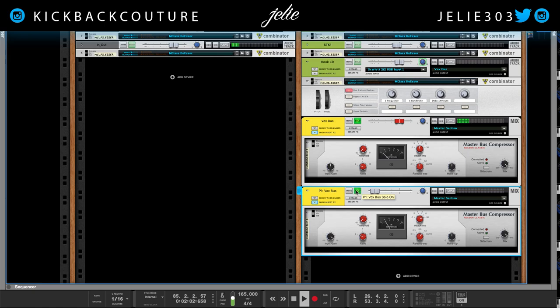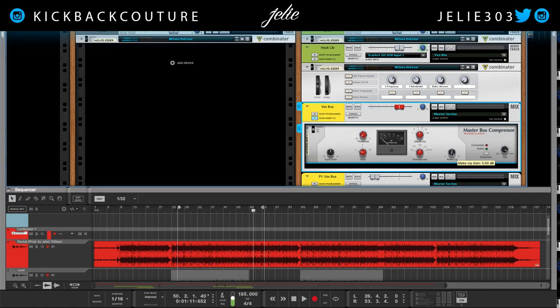I'm going to turn down the makeup gain on this Vox Bus compressor to zero, so that we're not getting any added volume on the Vox Bus.